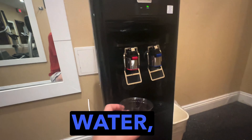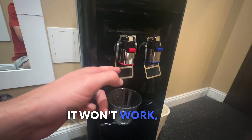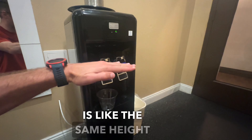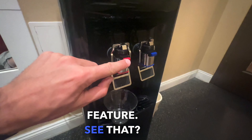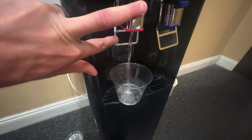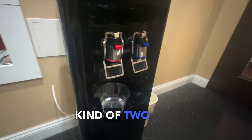Now for the hot water, it's slightly different. If you actually try to just lift it, it won't work — but this is a safety measure. So if you have kids, because this is like the same height as kids, you don't want little kids pushing this and scalding themselves. So this is the safety feature: there's a button, you have to push that, and then the hot water comes out. So it requires kind of two actions right there.